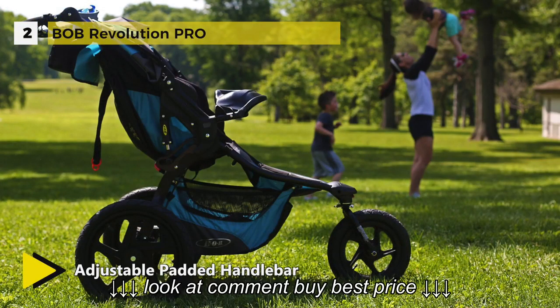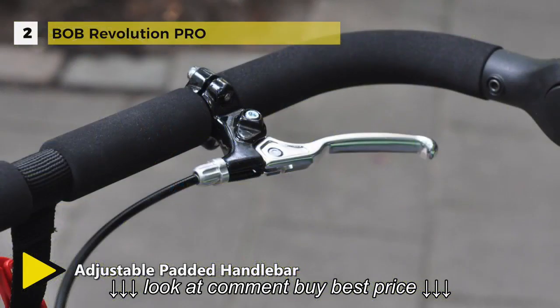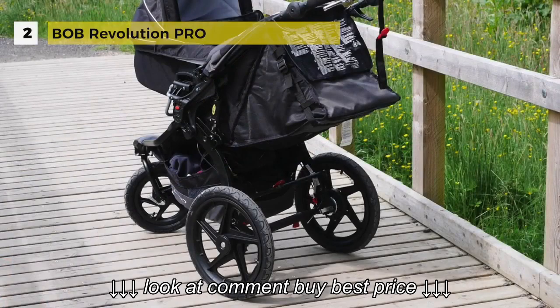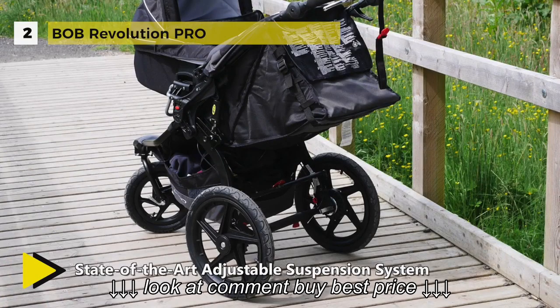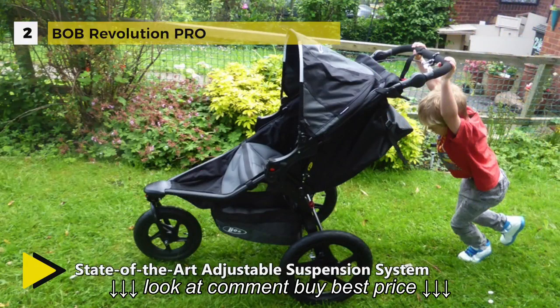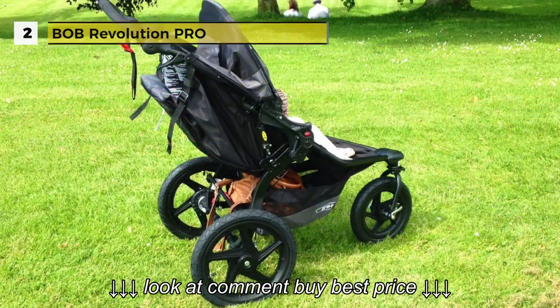The air-filled tires on high-impact polymer wheels make for a smooth ride whether on-road or off-road. The extra-large UPF 50 Plus canopy shields your child from sun and weather. It has a foot-activated parking brake that secures the stroller in the stopped position.